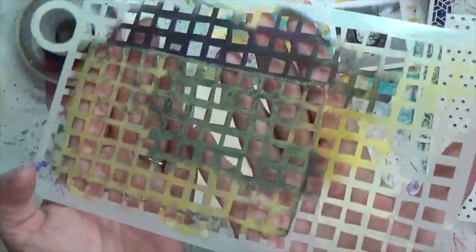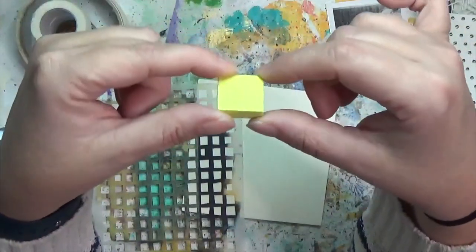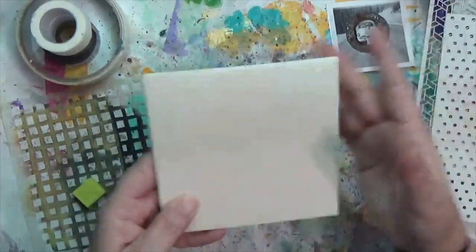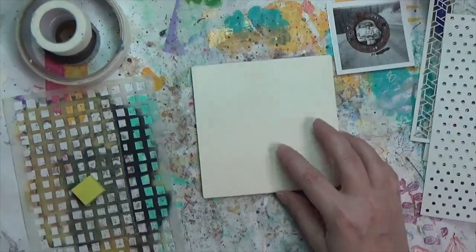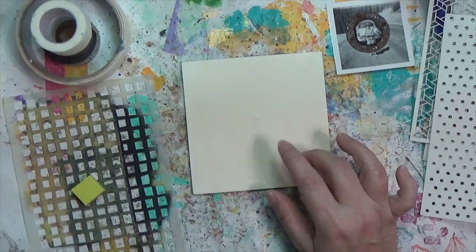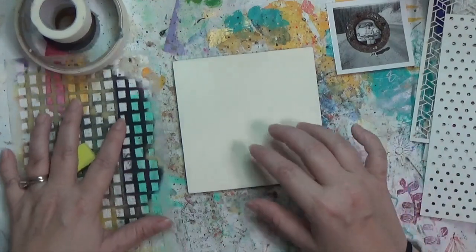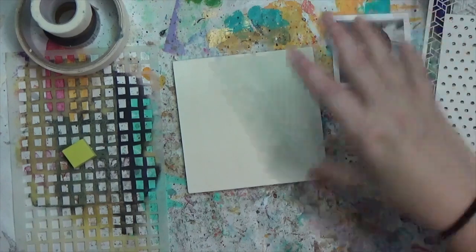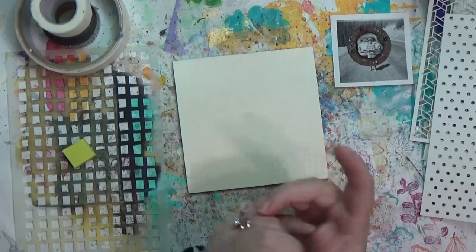I also cut down an eraser to make a square stamp, and my substrate is going to be this wood square. So I'm going to get started and see if I can get all five prompts onto this little substrate with all the ideas I have. It could be a big mess, it could be awesome — we'll find out!